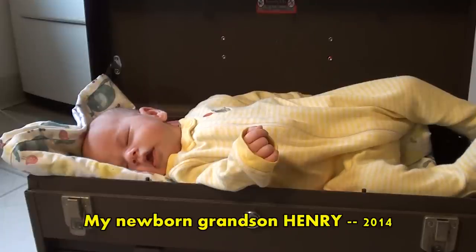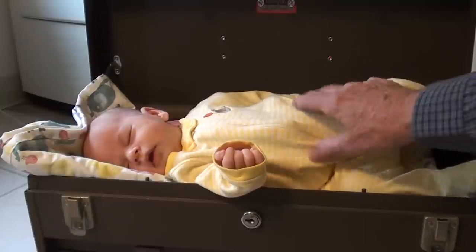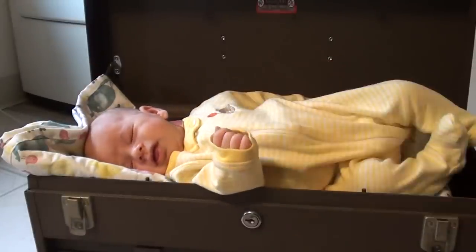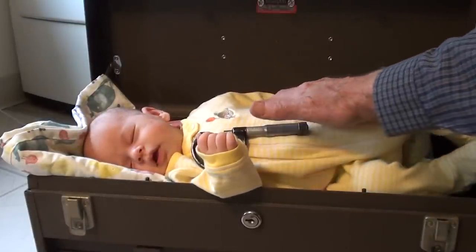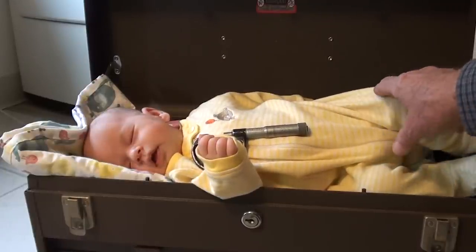Well, of all things, it's my new grandson — one month old Henry! I want to raise this kid right, so I'm going to start him reading micrometers here very soon. He weighs about 8 pounds now.